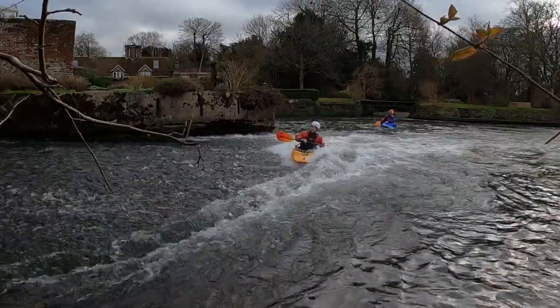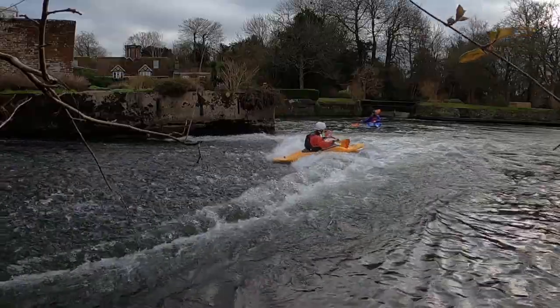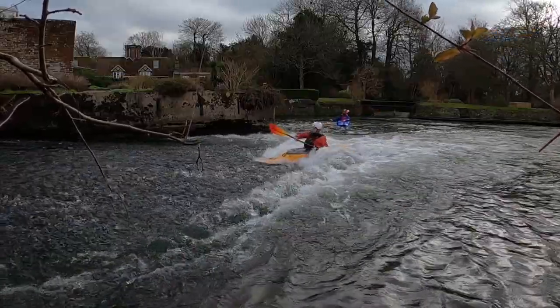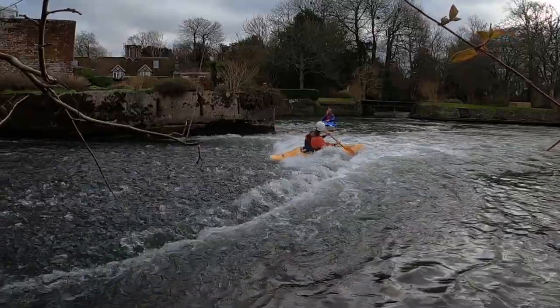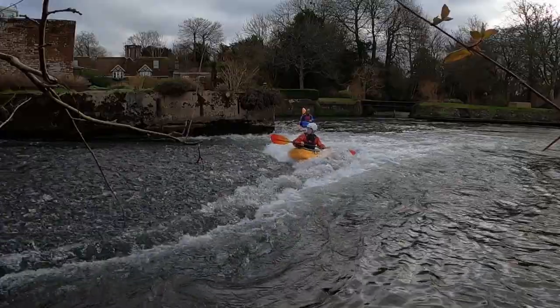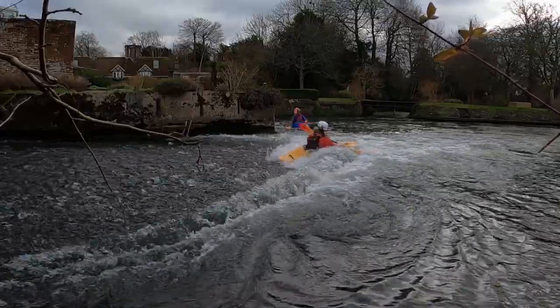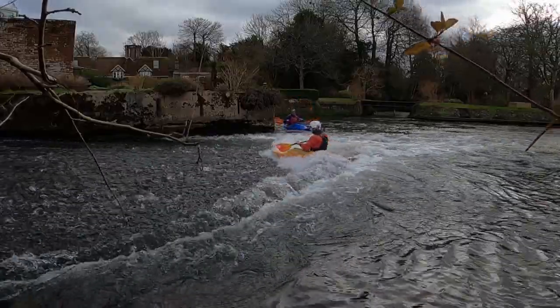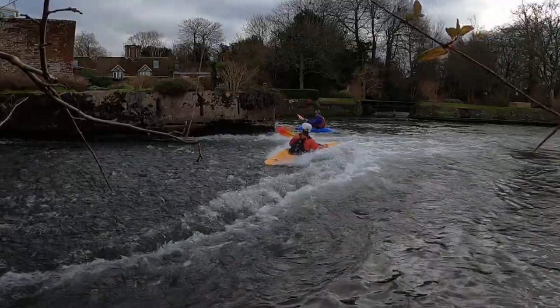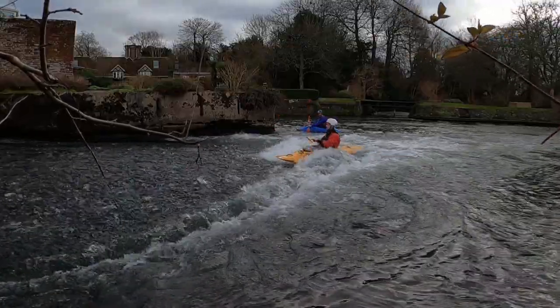When you're first starting out with spins, you may feel the need to apply some strokes on the downstream side to aid the motion. But don't be tempted to put in too many, or try to force the spin to happen too quickly. Every hole will have a natural pace that it wants to spin you, so just go with it, applying those gentle downstream strokes just to keep you in the sweet spot.